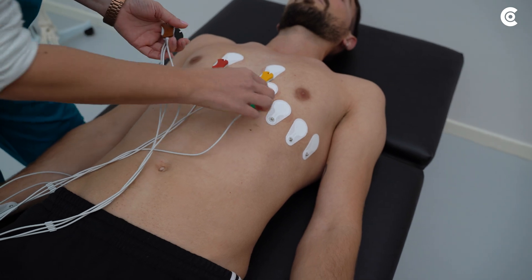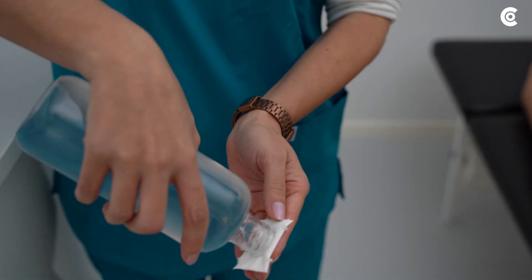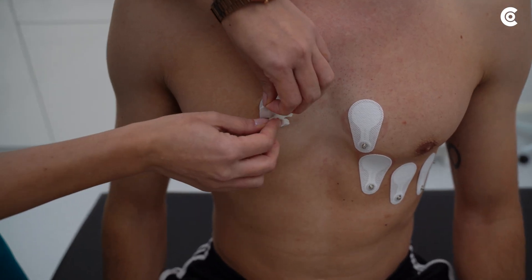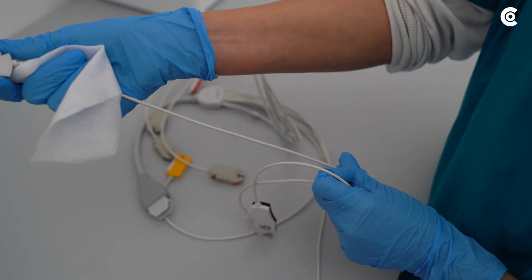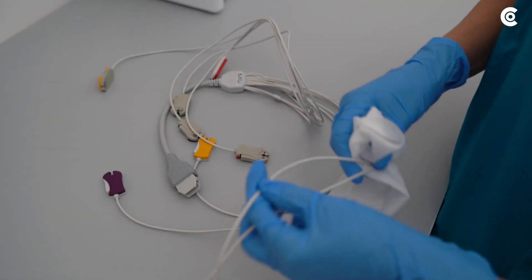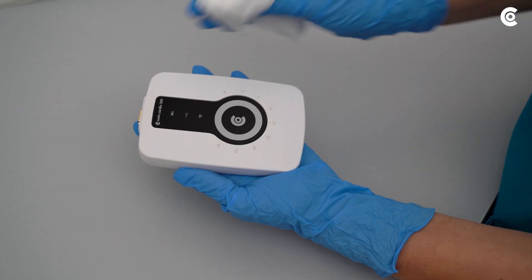If you have performed the ECG with Cardio 300, remove the electrodes from the patient and dispose of them. Finally, disinfect the ECG cables, the clips, and the device by means of wipe disinfection.